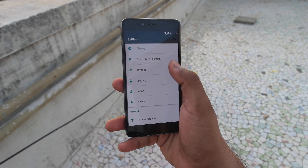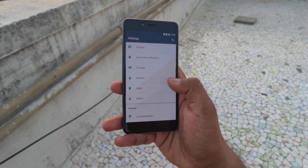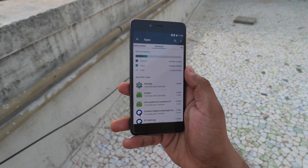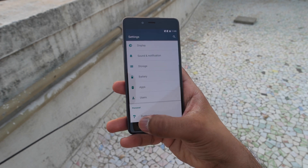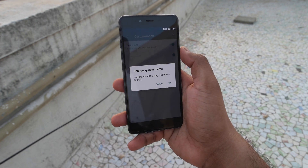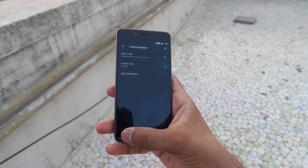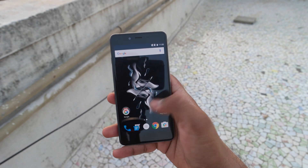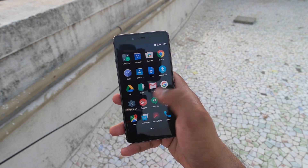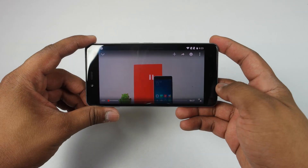Out of the 16GB storage, around 10.62GB is available. You can expand up to 128GB as mentioned. Out of the 3GB RAM, around 2.1GB is free after the first boot, which is really nice. You can also enable dark mode by going into customization in settings. The UI looks quite similar to stock Android on Nexus devices, which feels really good.